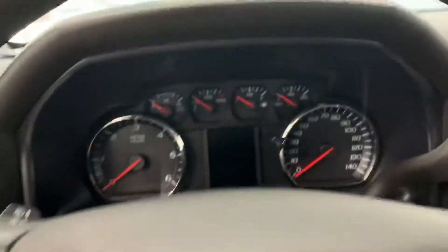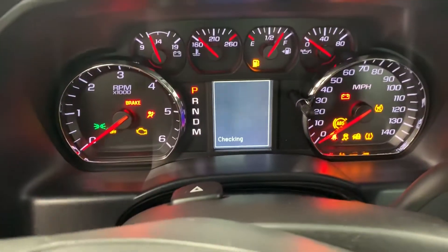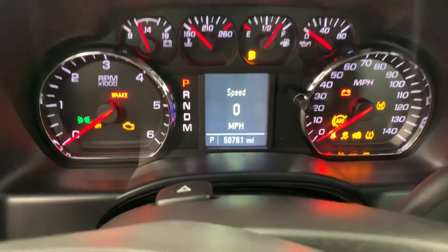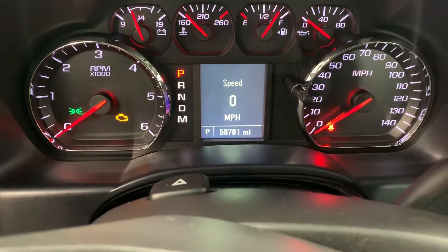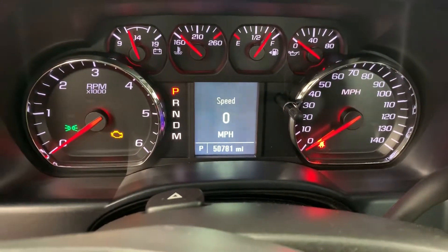Let me go ahead and line up the dash here and show you everything. Not 57,000 — it's 50,781. So 50,781 miles at the time of this video.